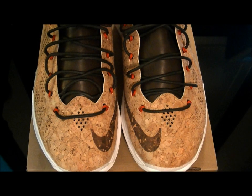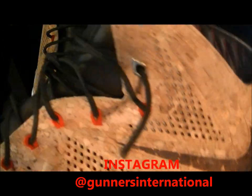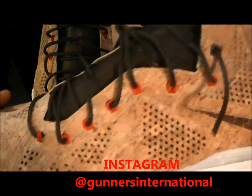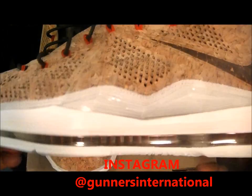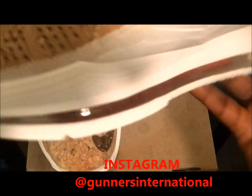Shout out to my homie, I appreciate you for looking out — much love, man. We have our Nike LeBron 10 EXT Cork Quick Strike.